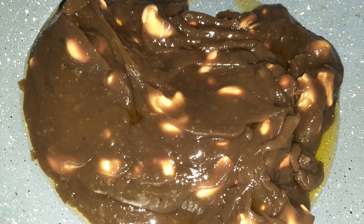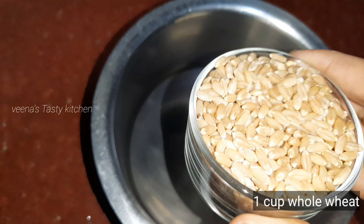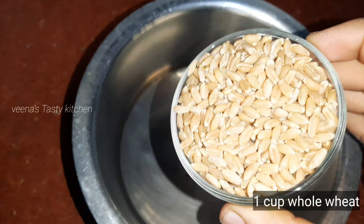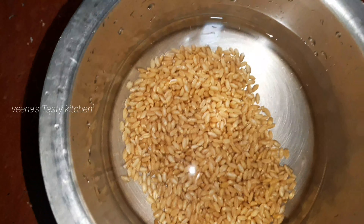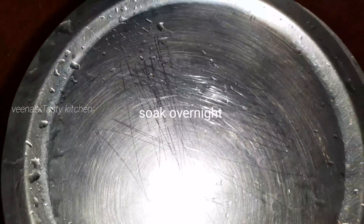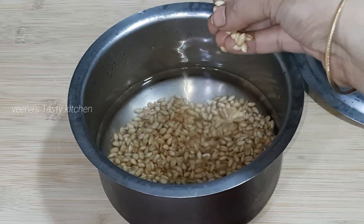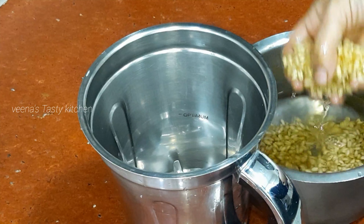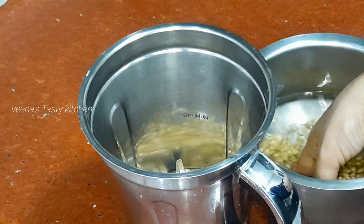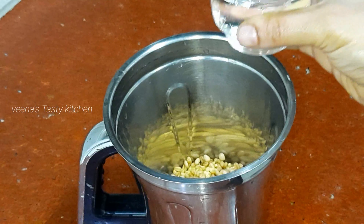Let's go to the preparation. Take 1 cup of wheat — first wash and soak the wheat berries overnight. Next, add the wheat berries into a mixer jar along with 1 and 1/4 cup of water and grind until fine texture.